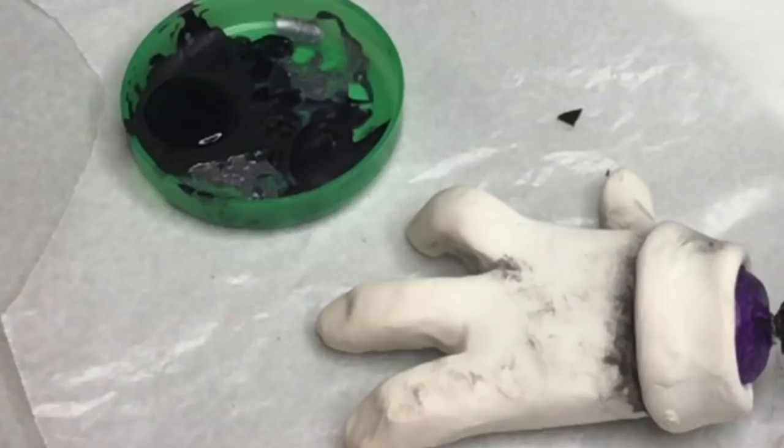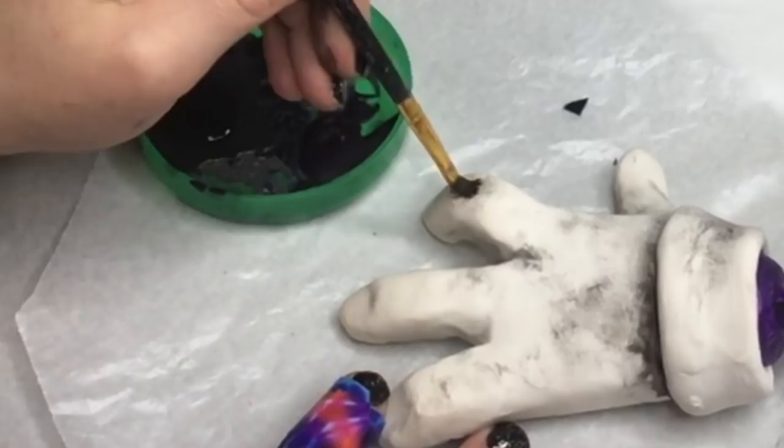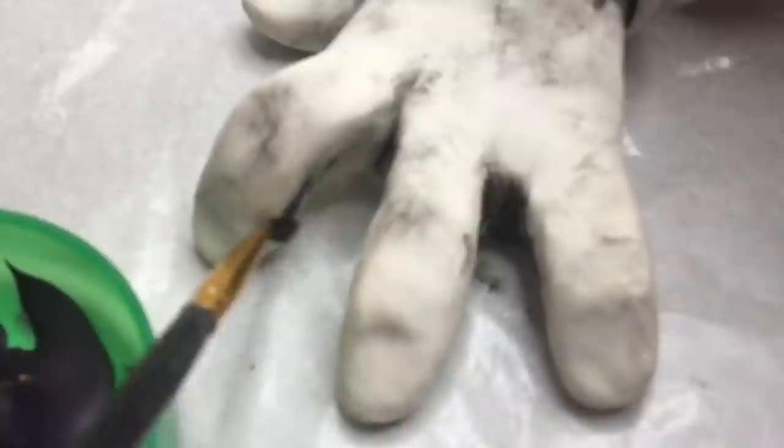I'm going to use polyurethane and do a coat over his paint job because he was very shiny in the game, so I want to recreate that look. I'm going to do three layers like I usually do, and also do it over his limbs except for his hands. Now I'm going to do the detail work on his hands — I did a little bit of black along the cuff line and then dry-brushed black paint on. I want it to have a very dirty look. We're almost done.